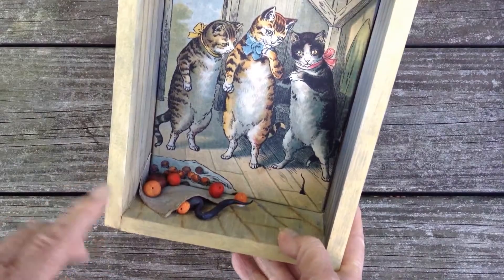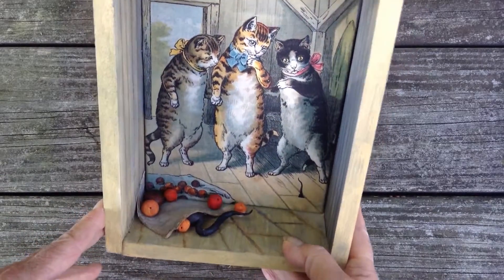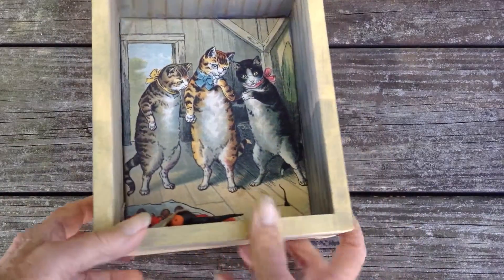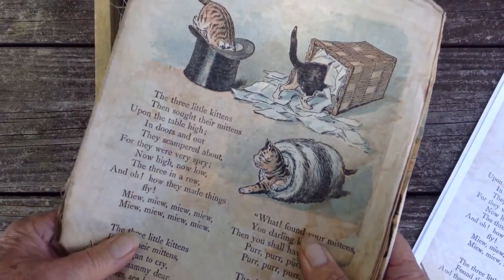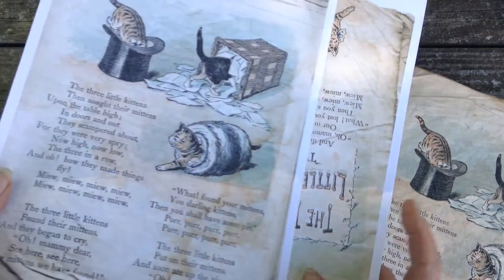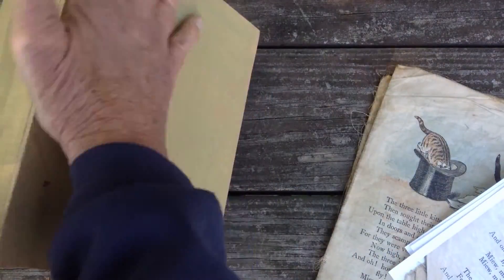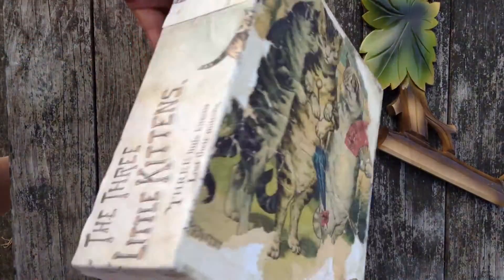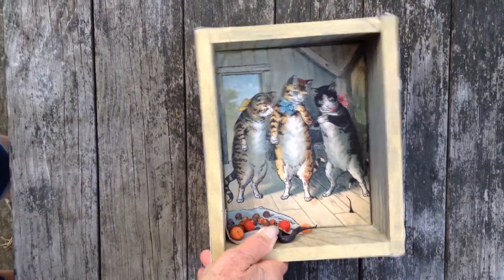I've added the three-dimensional details to the inside — the cloth, the Sculpey fruits, and the little mouse with his long tail sticking out of the box. Next, the inside is finished and I painted the outside, but it's kind of boring. So I'm going to take the book and use some of the beautiful old written pages to turn them into paper wallpaper, covering the outside sides and back with sections of the story. I've glued the papers onto the outside of the box and now I'm ready to think about the front.